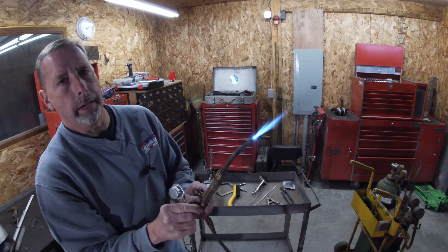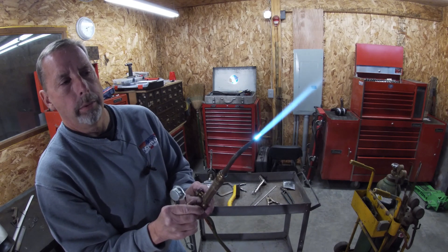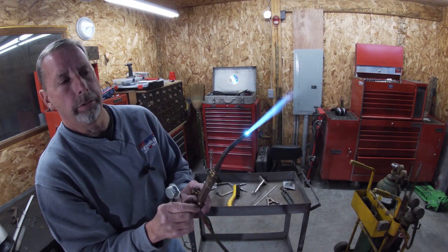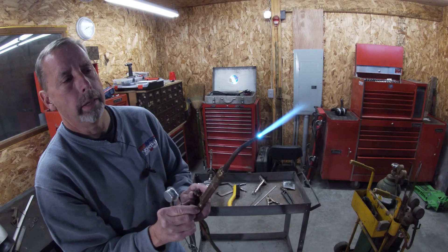If you go too much oxygen, you can hear it — way too much. We just want to get those tips to be in the same place. Right there — that might even be a little warm for brazing, so I'm going to dial it back just a little bit.